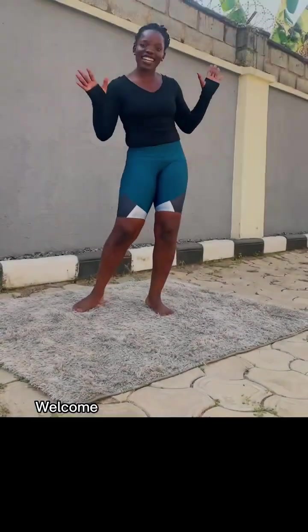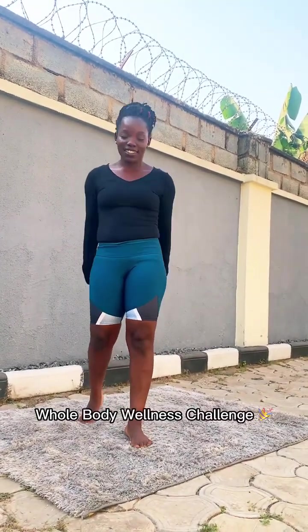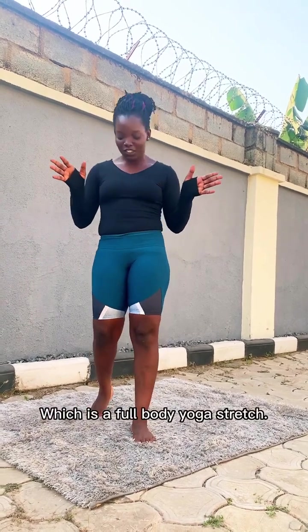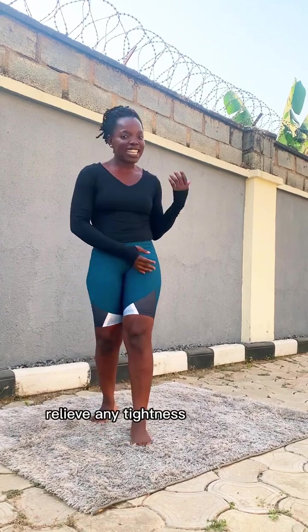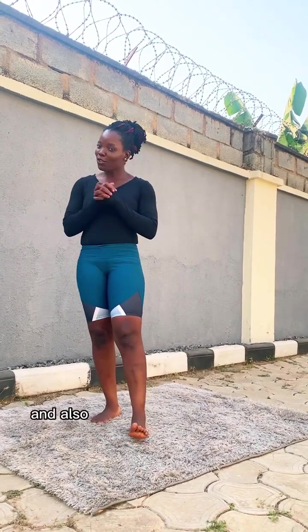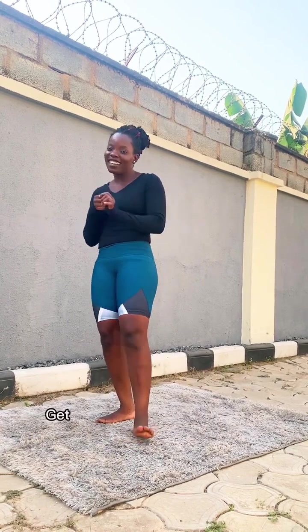Hey guys, welcome to the last day of our 10 Days Whole Body Wellness project. Today is different — we're outside! I'm excited to bring you this last session, which is a full body yoga stretch. We're going to begin most of it standing. This session will help you increase circulation all over your body, energize you, relieve any tightness or tension, and it's supposed to be very simple — but get ready to move your body!